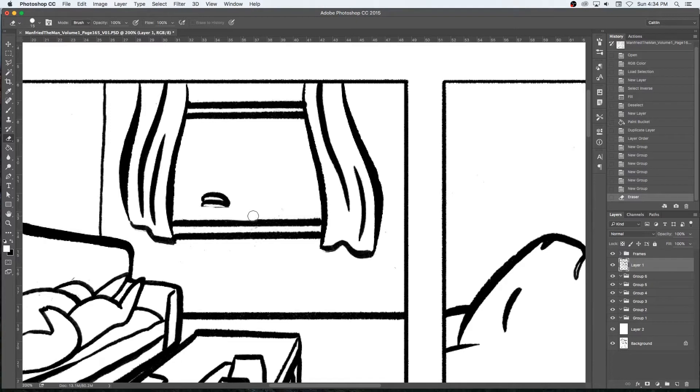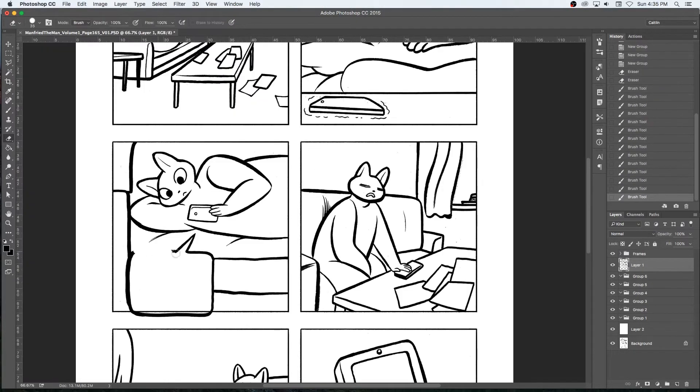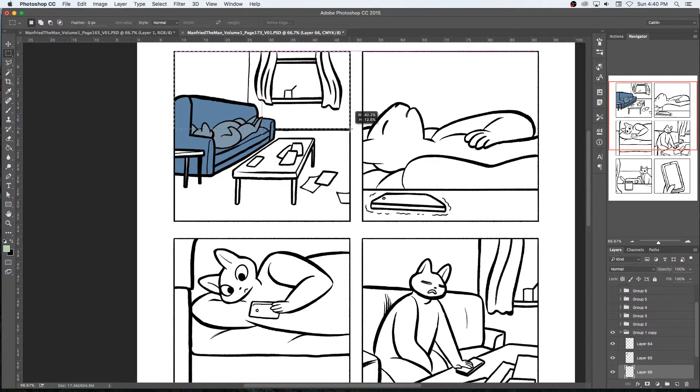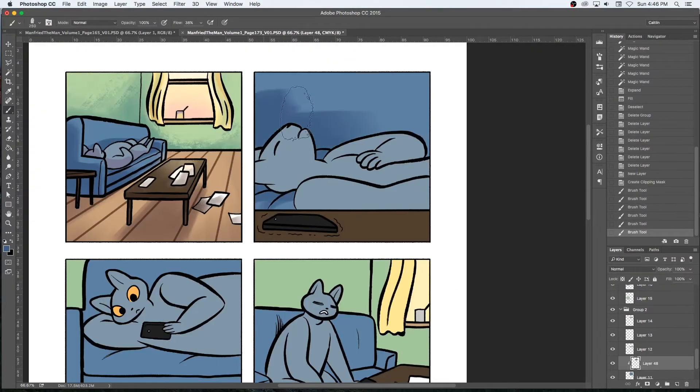Then I scan the end result and put in the panels and stuff like that and then I send it off to Caitlyn for colouring. I usually do some editing at this stage before colouring, adjusting backgrounds or drawing in any extra elements, and then I add the colours and I add the text bubbles.